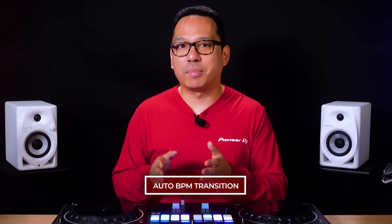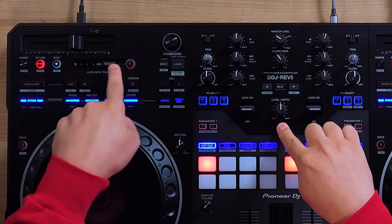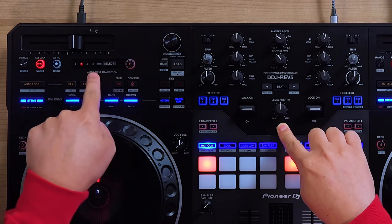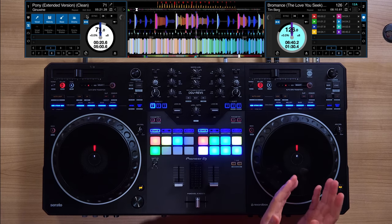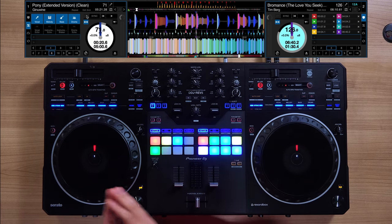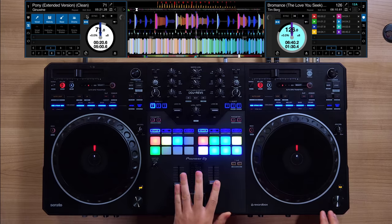As it's known with open format mixing, sometimes you have huge jumps in tempo between songs and often you don't have the perfect transition track to do it with. With the new Auto BPM Transition, you can automate the transition with any track. You can choose the number of bars — one, two, four, or eight bars — by holding shift and clicking the select button. When you press play on the Auto BPM Transition, the track that is playing will gradually change tempo to match the track loaded on the other deck. So this track is at 126 BPM and I want to transition to the next track at 71 BPM over two bars — I'm going to hold shift, select two, and here we go.